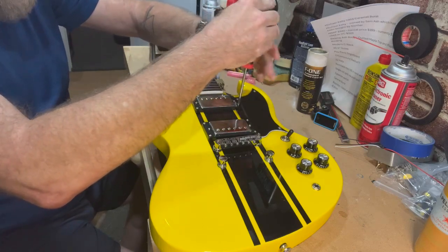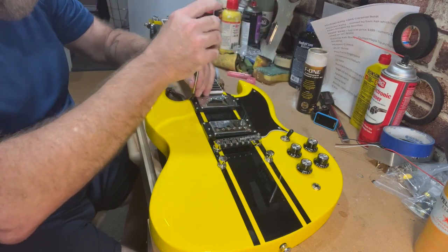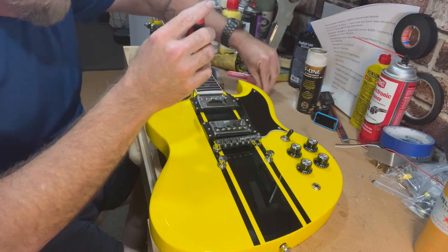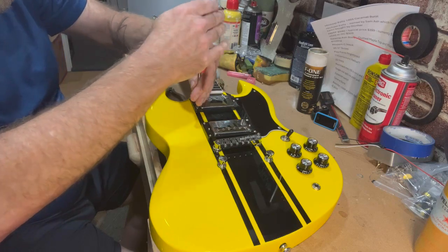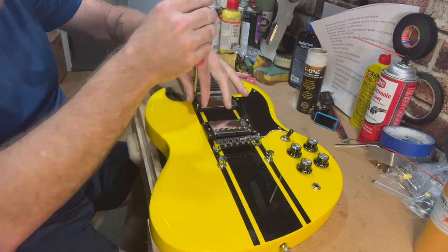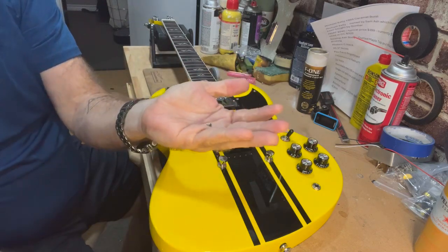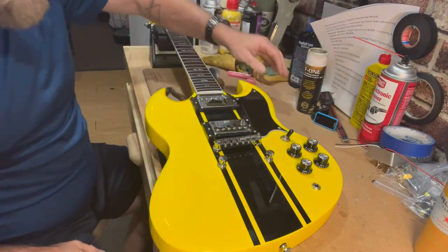Occasionally I'll use my drill to do stuff like this, but it's honestly pretty risky — one slip and you've got a big gouge in your finish. That's very interesting — there are two different size screws in these pickup rings: a little short one in the back and noticeably longer ones on the bridge side.